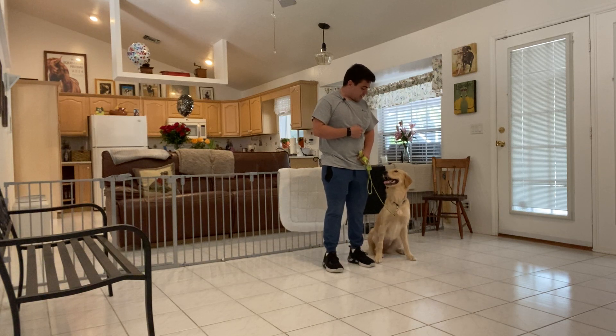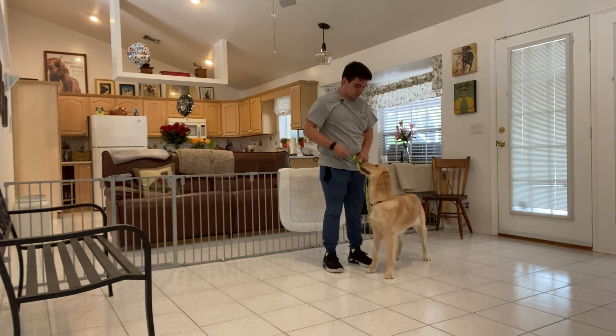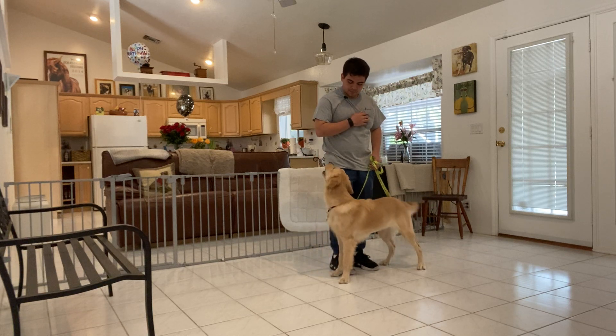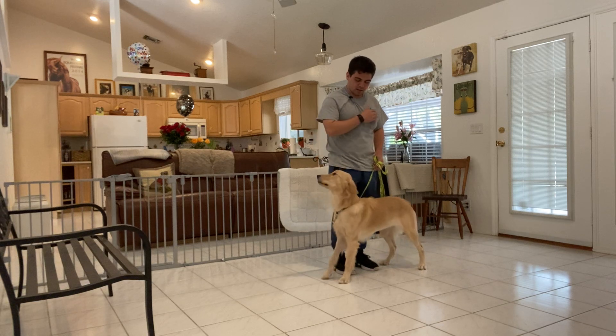Stay. She likes to anticipate going into position before I say the command, so I want to make her wait. Stay. Sadie, push. Stay. That's it. Stay. Good girl. Yes. Stay. Yes.